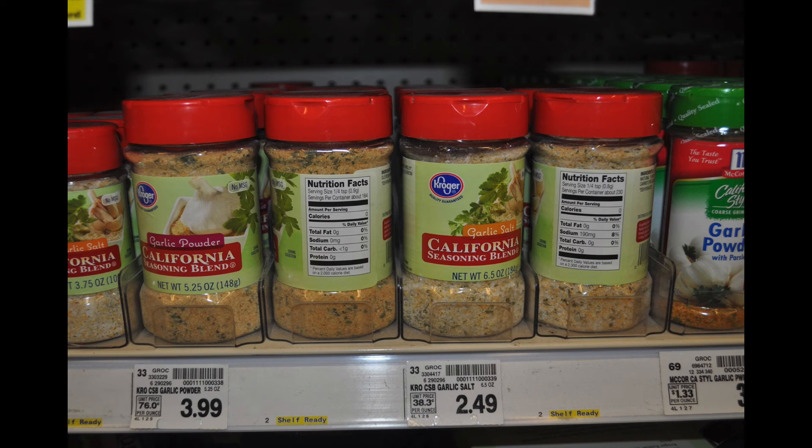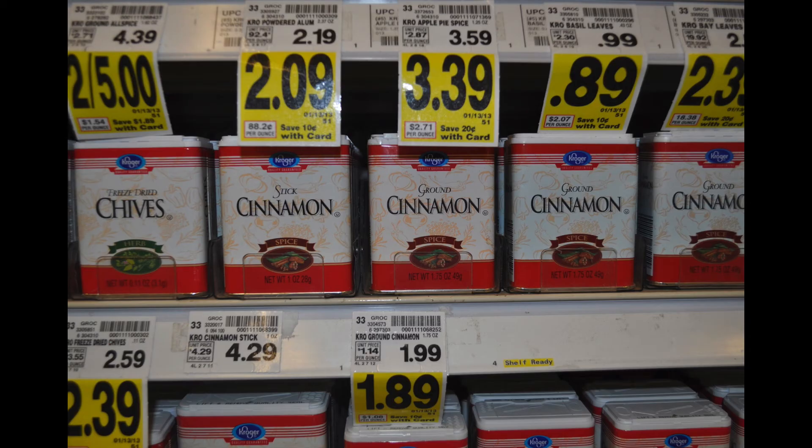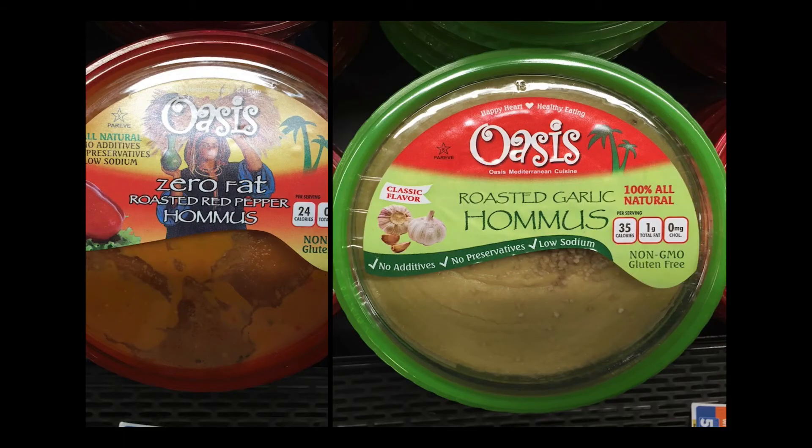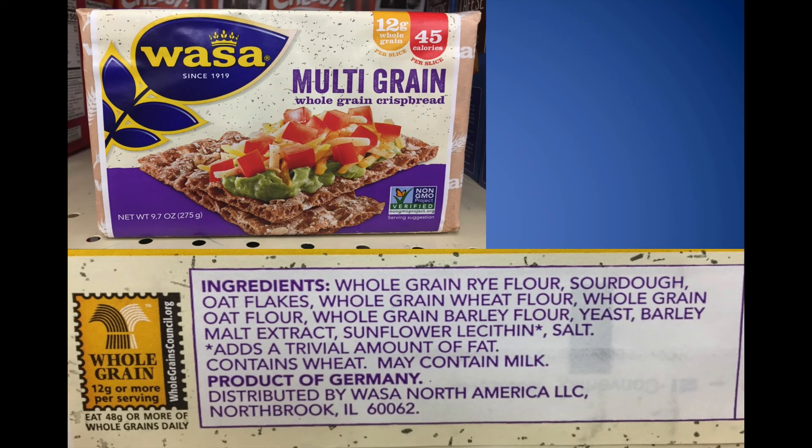Notice the garlic salt versus garlic powder — you want the garlic powder instead of the garlic salt. Cinnamon is great for sweet potatoes and oatmeal. Be cautious with hummus — some brands like Sabra have lots of extra oil. Read the labels and look for hummus with the lowest fat. We have one here called Oasis with no added fats or oils — just the natural fat from the ingredients. That's my choice. And of course, the Wasa crackers we looked at are a great choice for dipping.